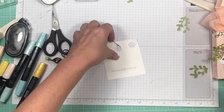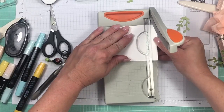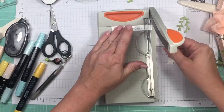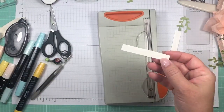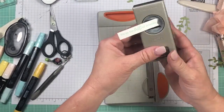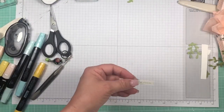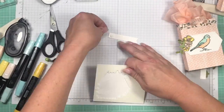I'm using my little favorite paper trimmer to trim down the banner just a little bit on the left side. This is a retired banner punch but it's handy — you could also do this with scissors, the tag topper punch, or the tailor punch. Then I put the banner up on dimensionals so it hangs off the label a little bit.